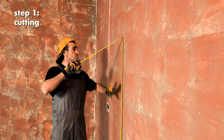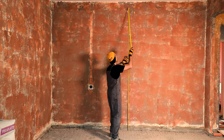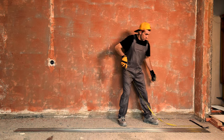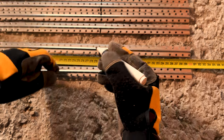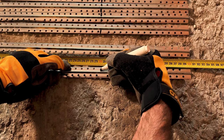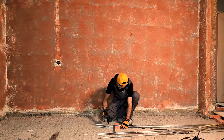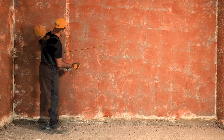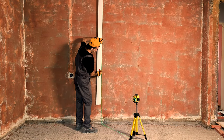Measure the height. Cut with a grinder. Make pencil marks. Draw vertical lines.